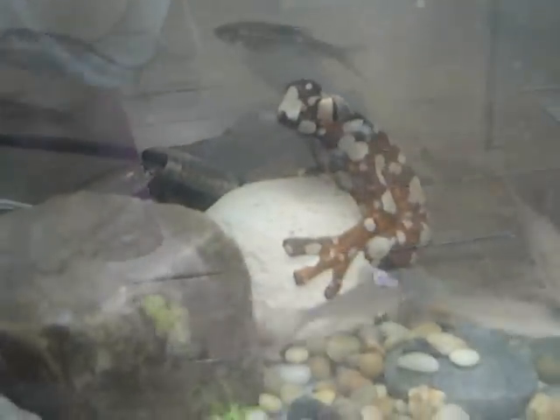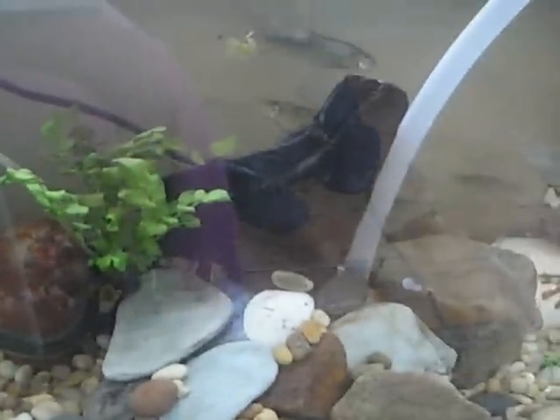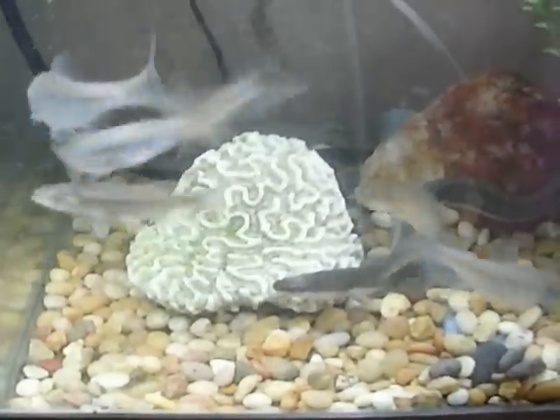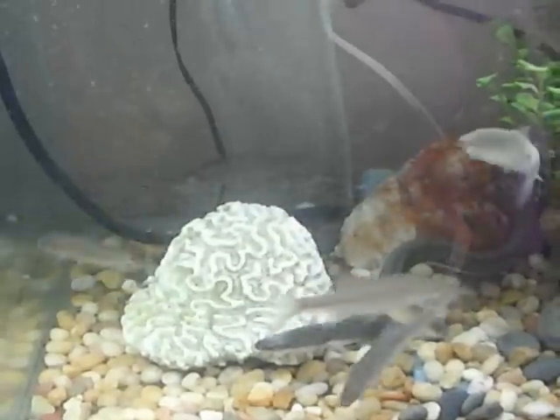The fish have now discovered the food I just put in. These are shiners — just inexpensive cold water fish from the bait store, same place I got the eel. And they're pretty, they're active, and they're tough.